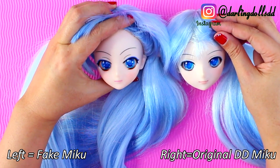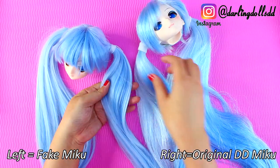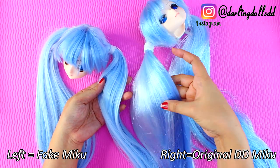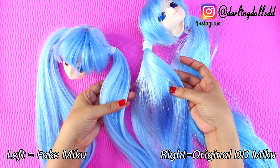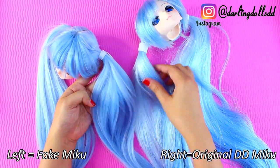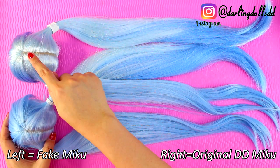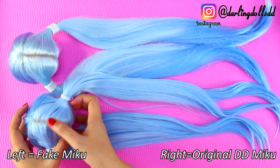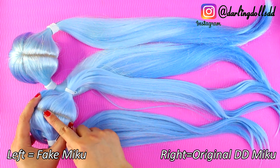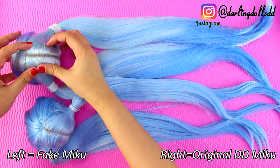Both dolls allow you to open the skull and change the eyes if you want. The original Miku's hair is very shiny and sleek and could almost be mistaken for real hair if you weren't careful. The fake Miku's hair is not as shiny and feels plasticky — it doesn't have that iridescent quality the original has. The stitching on the wig is another telling point. It's denting because it doesn't quite fit the fake Miku's head properly — a little too tight but still leaves a void. No void here on the original Miku.